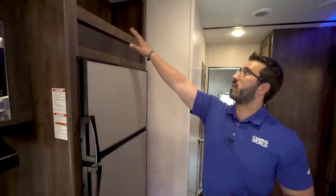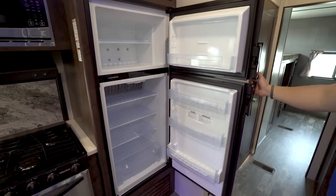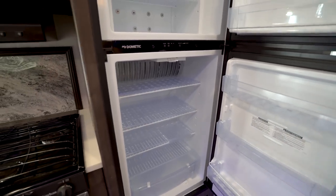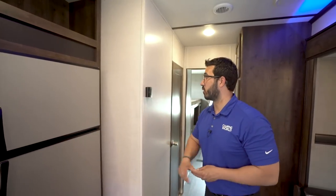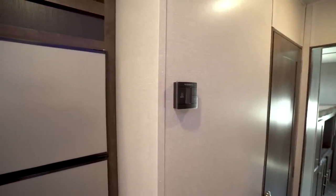Moving over a little further and finishing out the kitchen, you have some storage right up top and the seven cubic foot fridge-freezer. One thing I like is that the fins have plastic covering over them so you don't damage them or any items you put in there. This unit runs off both propane and electric and also has automatic switchover. The thermostat is right here, this unit has ducted AC as well as ducted heat, and right down below you have an electrical outlet.